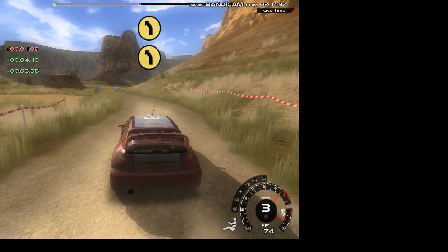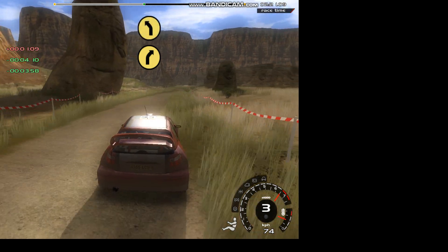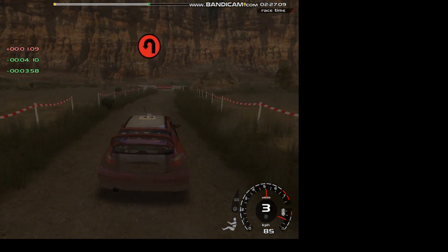20, 5 left, don't cut. 20, 5 right. 50, 5 left. Into 5 right, don't cut. Rocks inside. 50, long hairpin left, don't cut.